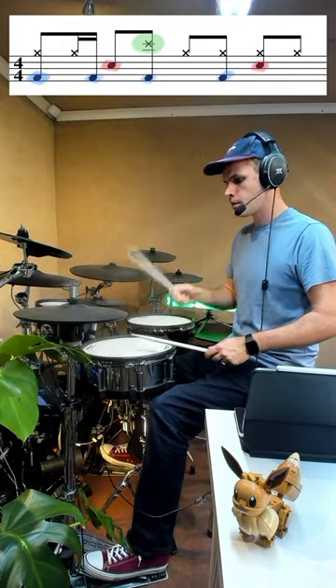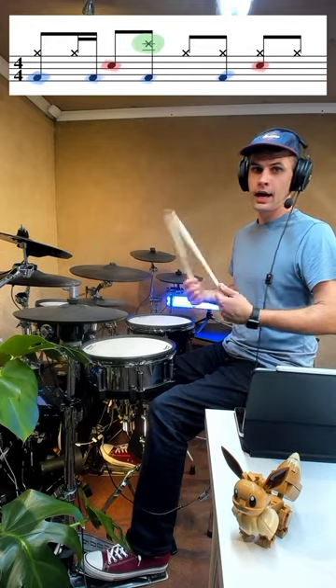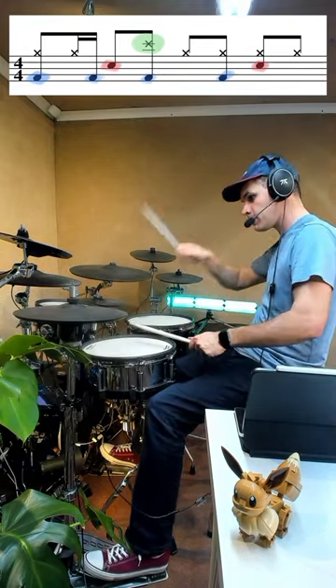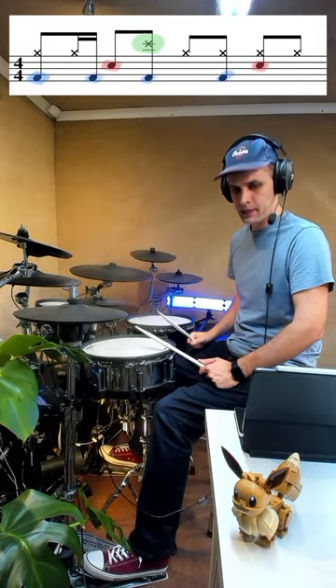And then you finish it off with a little bit more of a groove: hat, kick and a hat, snare and a hat, hat, and then you just finish off the groove. Gives you a cool crash in a really cool place, and that snare on its own — like I say — plenty of time to kind of wind up and hit that crash there.